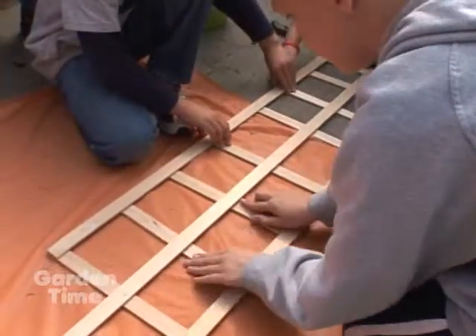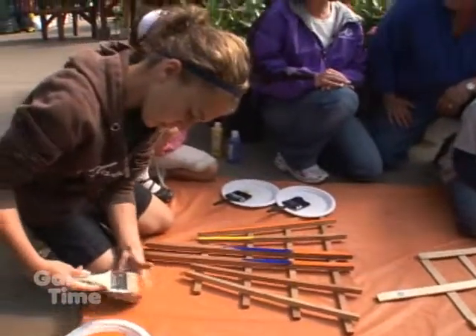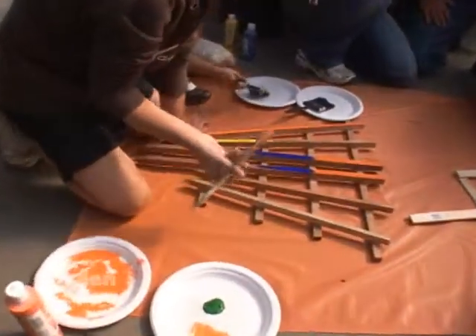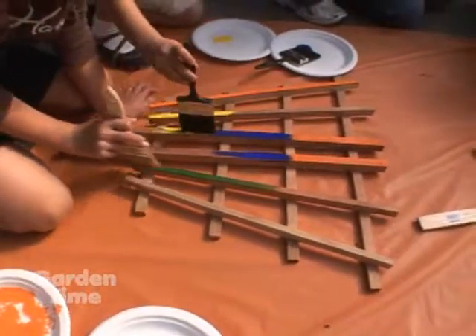Now the girls are painting. Is it a special kind of paint that we're using on it? We did use acrylic paint, actually. You do want to do that because it will stay on there. They need to be careful of their clothes because it doesn't come off of clothes really easily. But it does stay on the trellis. We also have an acrylic sealer, which might not be a bad idea if it's going to be out in the rain.